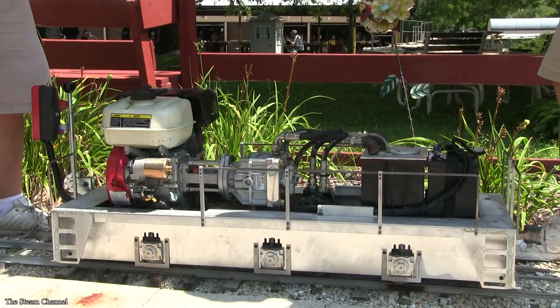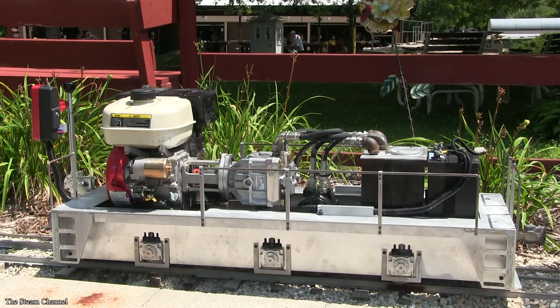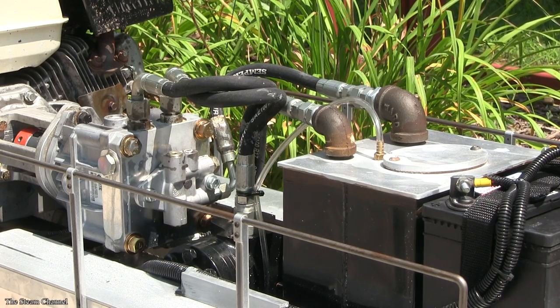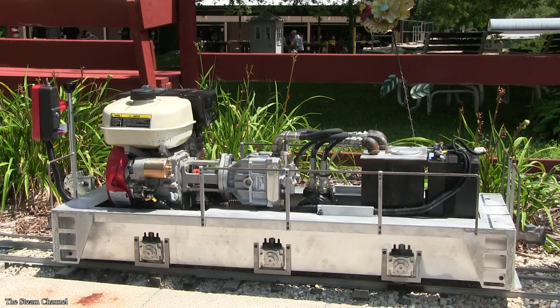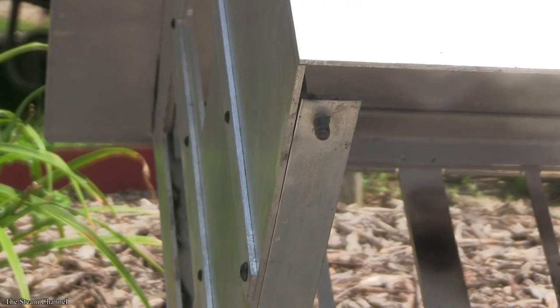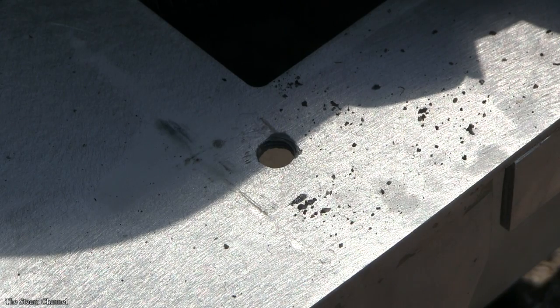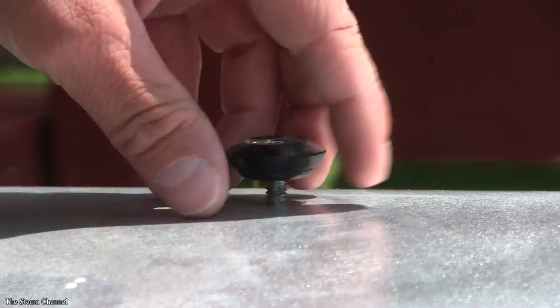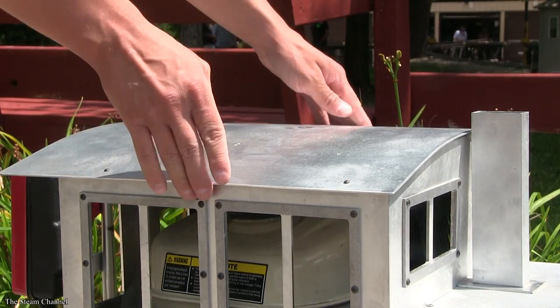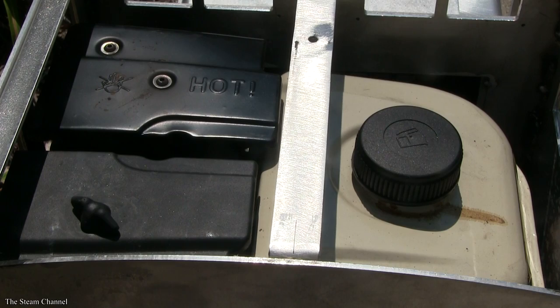The shell of the engine easily lifts off the chassis, which reveals the locomotive's internal mechanical components. From these angles, you can better see the diesel's 5.5-horsepower gasoline motor, its hydrostatic hydraulic drive, and the 12-volt battery. All of these components are mounted on a steel spine. The Titan shell rests freely on the chassis and is held in place by several machine screws which fall into pre-drilled holes in the chassis. The roof of the cab is held on by a threaded knob which is easily removable, allowing the modeler to remove the roof panel and gain easy access to the fuel tank.